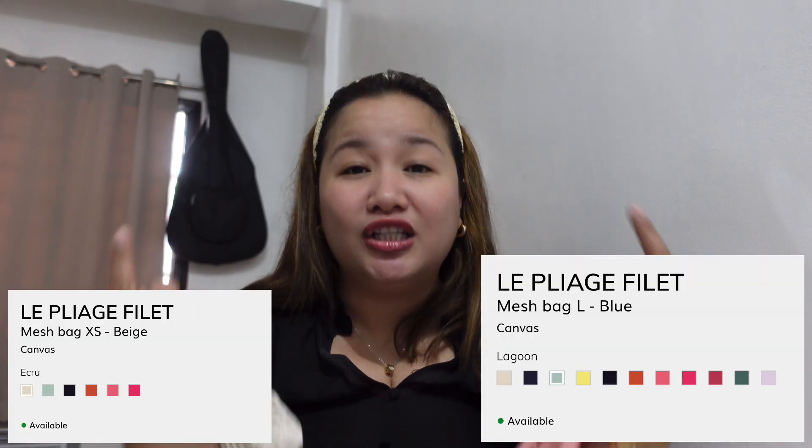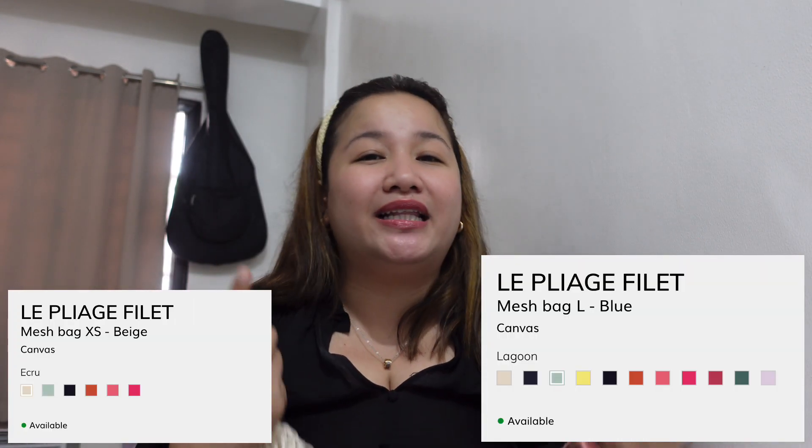In terms of color, the name of the color of the large is Blush. For the extra small, it's Ecru. I'll also put the available colors from the Longchamp website on screen, so if you're eyeing these bags, you'll have an idea and can pick a color you like. I got the large for 6,500 or 6,900 — I'm not mistaken since this one just arrived recently. I got the extra small for 4,900 including the local shipping fee.